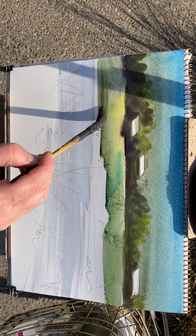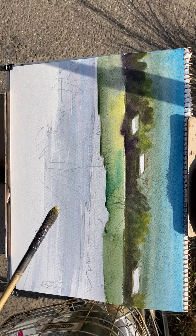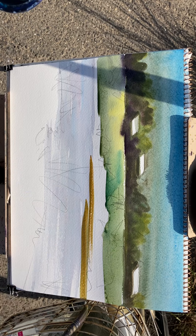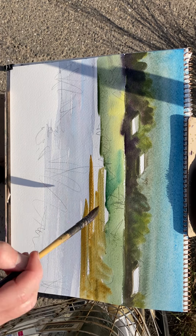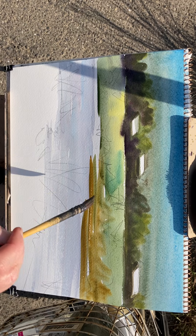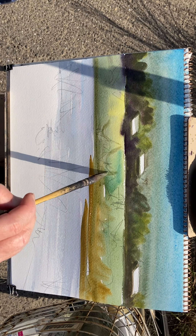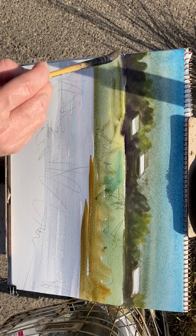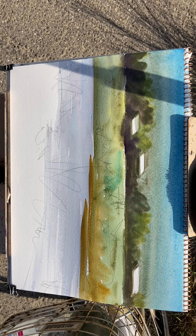Watercolour is a medium that likes boldness. The more bold and simple you are, the more it just works. Look at that — it looks quite nice, but it's quite simple.